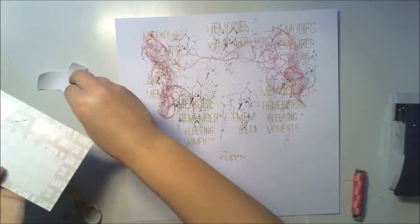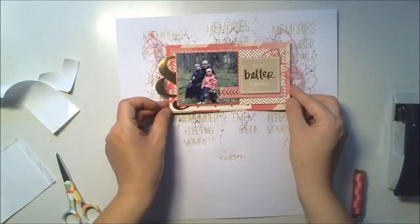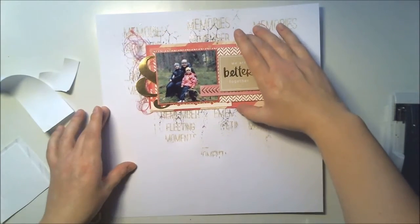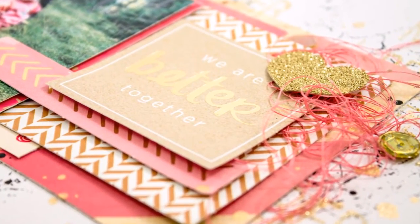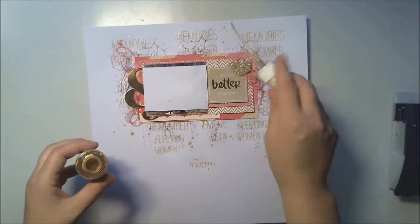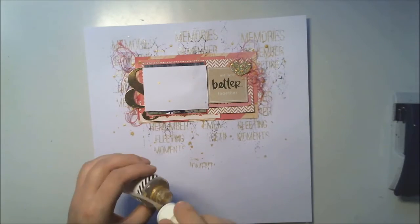I'm adding some thread and then this paper cluster. As you see, I first did the paper cluster completely and now I'm adding it to the background, because I wanted it to be totally straight. For me it's easier to do it this way rather than adding one layer and then another.